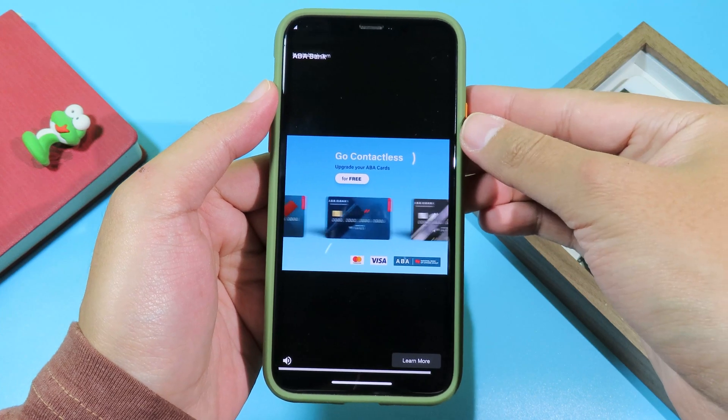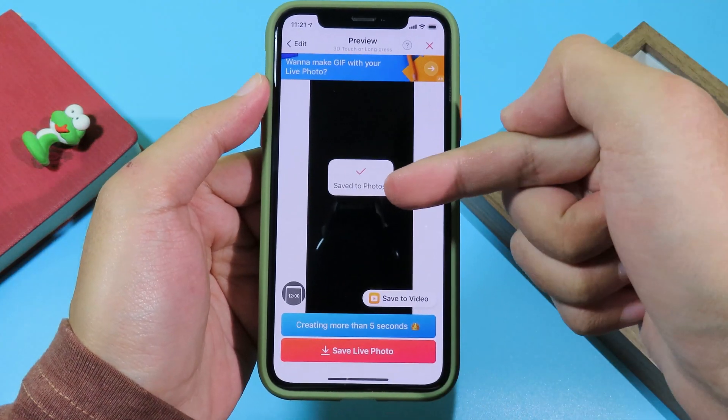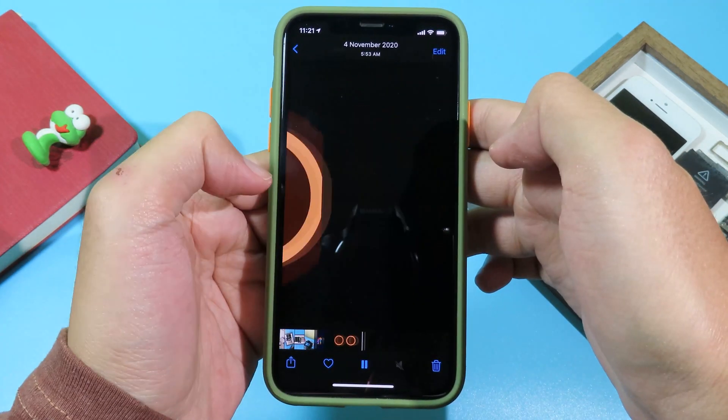If you see an ad, just wait for it to finish. Then hit the exit button to close the ad, and you can see the live photo has been saved into your camera roll.